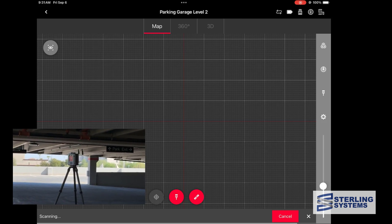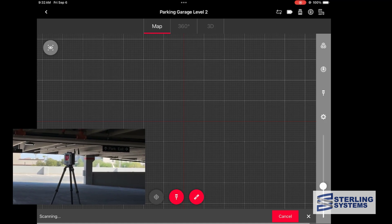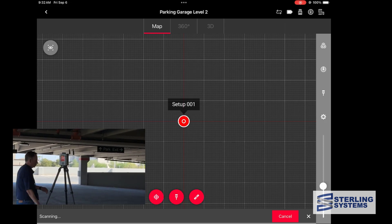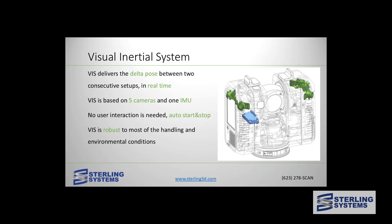The scanner is just completing its first setup, and before we move it to the second location, let's talk about what exactly the VIZ system is. The Visual Inertial System, or VIZ system, is really what makes the RTC unique. It automatically tracks its position from one setup to another to a reasonable degree of accuracy, and then we use cloud-to-cloud registration to firm that up. We're going to look at a video done during development that shows all the views from the five different cameras the VIZ system uses and how it moves from location to location.